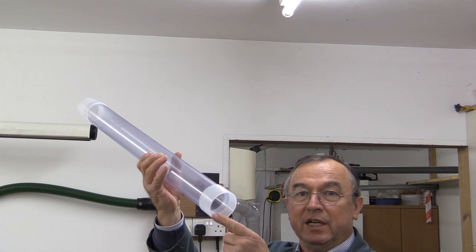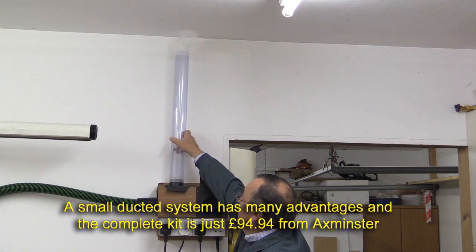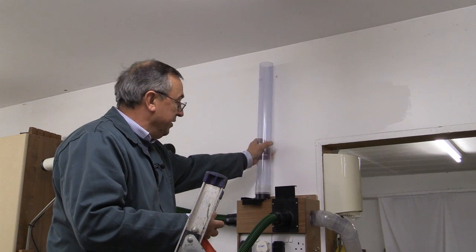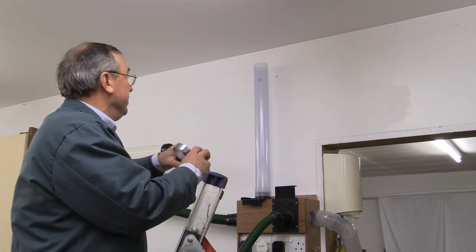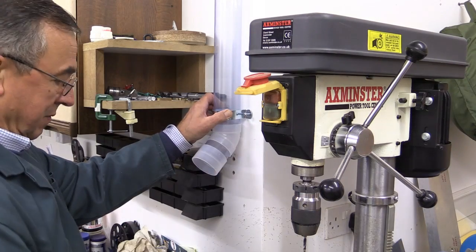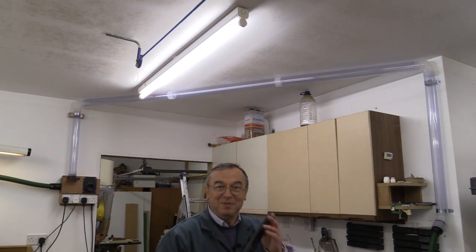I've cut this piece and put a little straight join piece on it, so I can now connect it to this top blast gate here — it's just going to go on like so and push it down firmly. Because this pipe is just a little bit away from the wall, I've made up a bracket on a block of wood so that should hold it at the right angle. It seems to be okay, so I'll test it. Yes, I've got suction here.